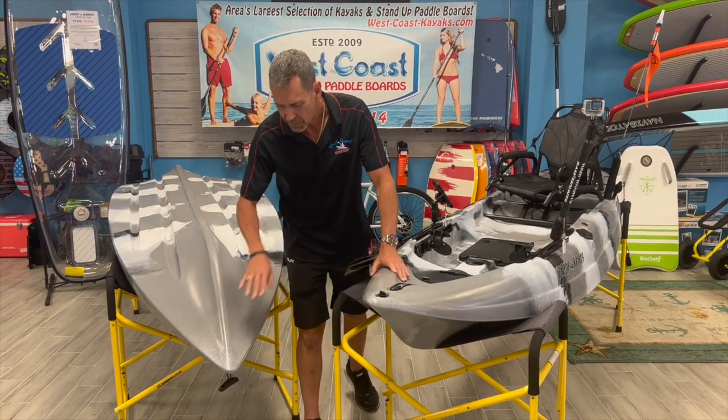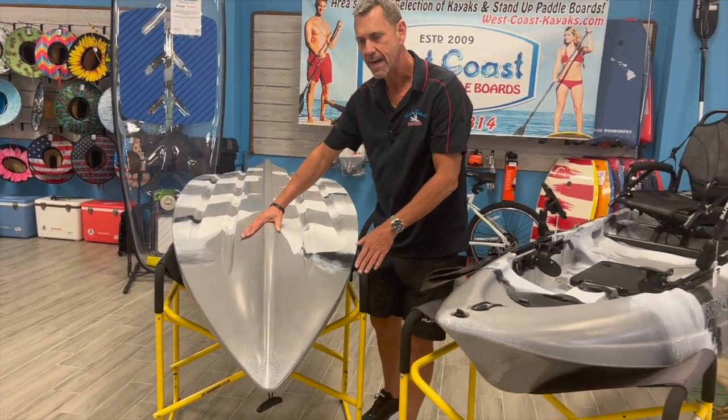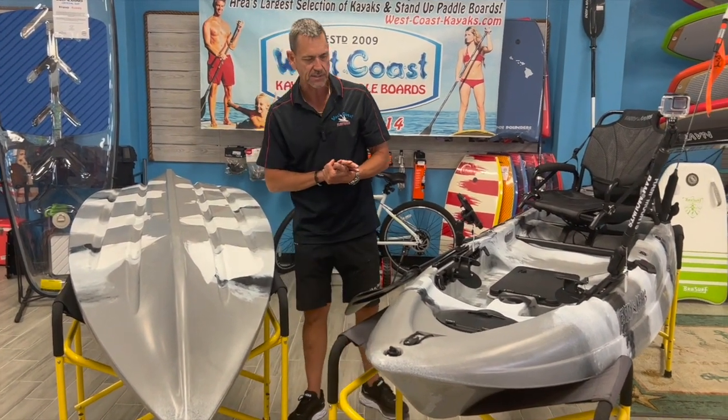We'll start at the front — very sharp point of entry on this kayak, and you can see how it's flared, which makes for a very dry ride. That catches a splash that doesn't come over you, something that Enjoy is known for and is extremely nice when you're out on the water.